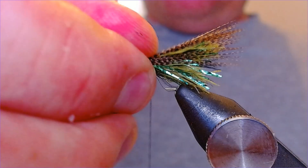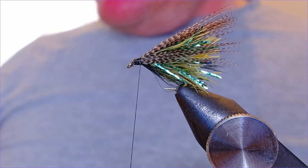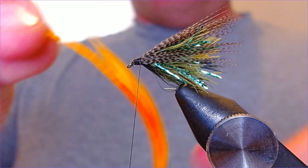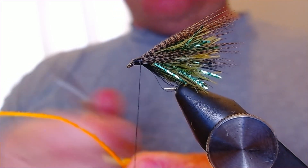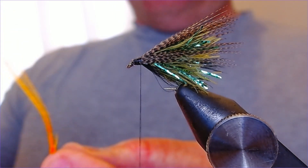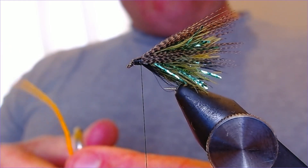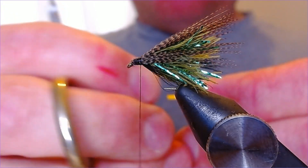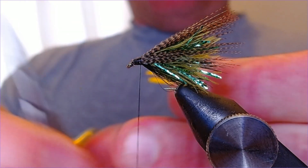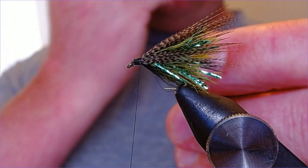I've got a couple of cheeks on this as well, just for a bit of added oomph and added flash — that looks quite nice. So we're going to take a sunburst goose biot and cut a couple of biots out, then trim them slightly to get some thinner parts, then one on the other side.